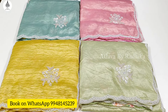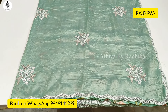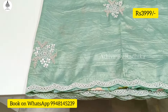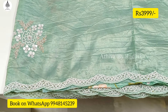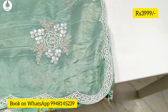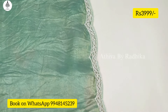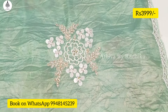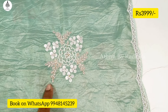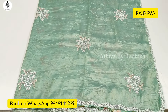Now I'm going to show you the Takori. We will first use a blue-green mix. This is the motif, and this is the complete handwork. We will use the motif.